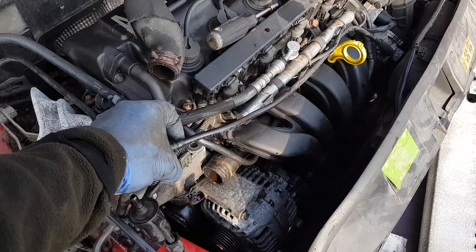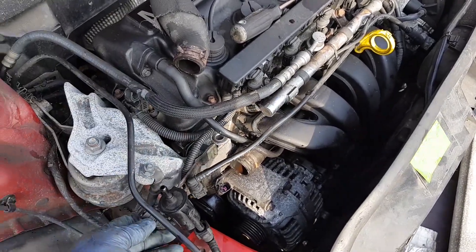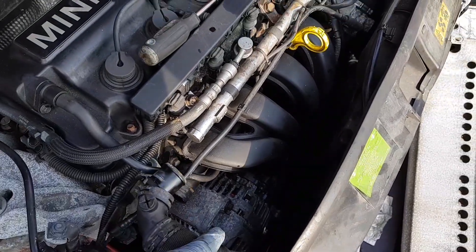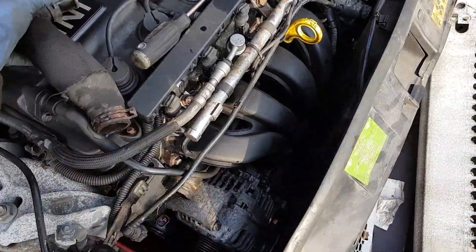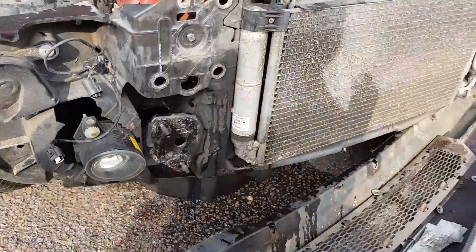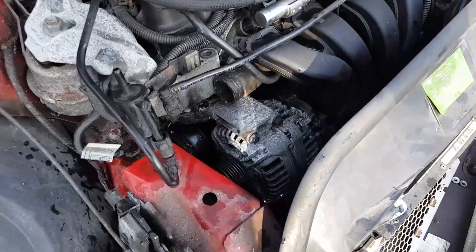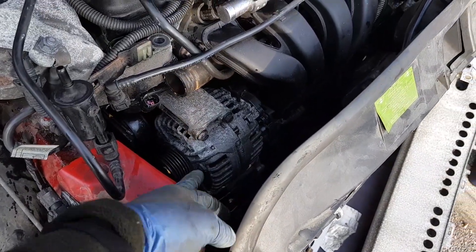Squeeze both connectors and they come right off. There's a connector underneath it — clip that off. Then there was this radiator hose connected here; clip the connectors and move it out of the way. I put a container underneath the car to catch any coolant that's going to drip down. Initially I didn't want to remove the front bumper, but I found out the lower alternator bolt couldn't be reached with the bumper in place.